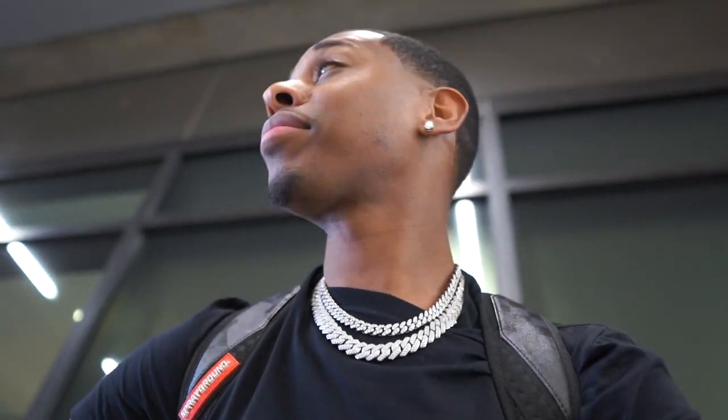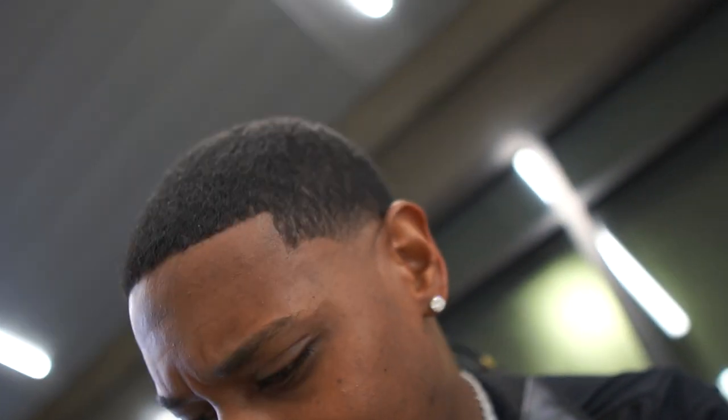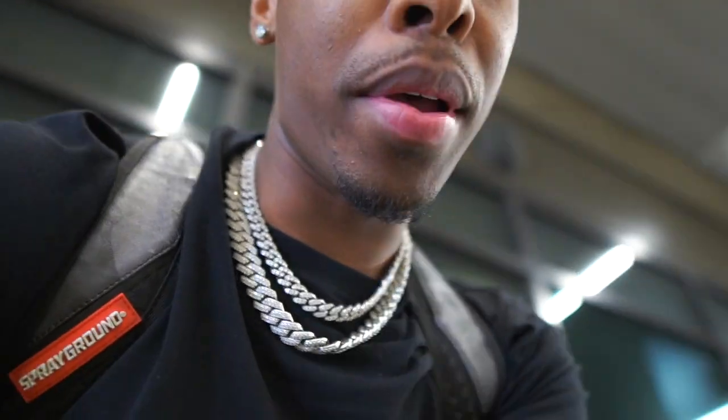Just made it to Florida, and I know you guys are wondering, Chris, why are you showing us your bag? Why is my face so close to the camera? Well, let me show y'all why I'm showing y'all my bag.